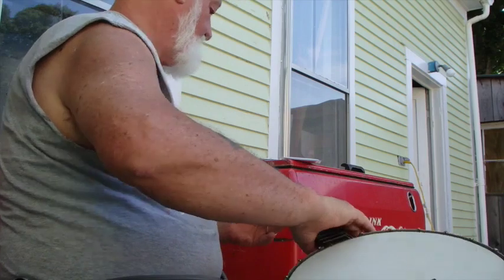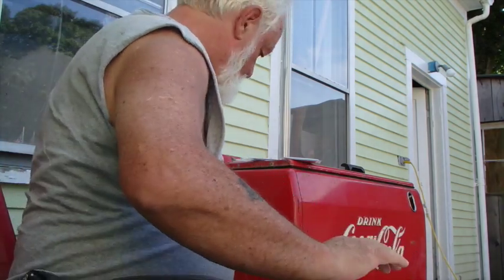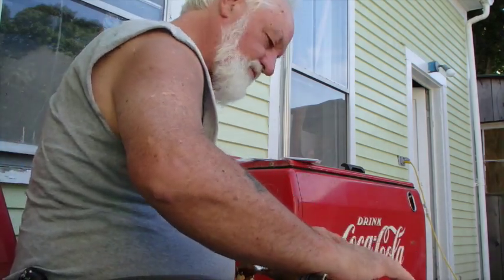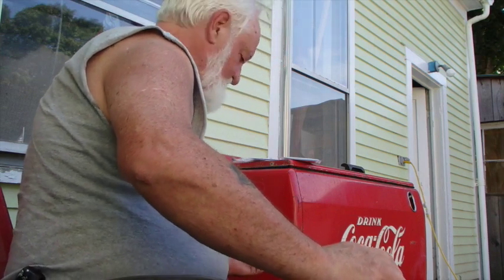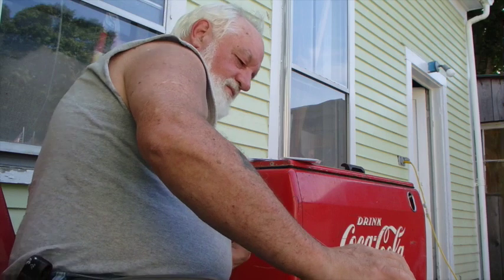Somebody's got my old kitchen banjo, by the way — I saw where it was listed on eBay and someone bought it. That's one of the first ones I ever put a five-string neck on. I think it went out west to somebody.